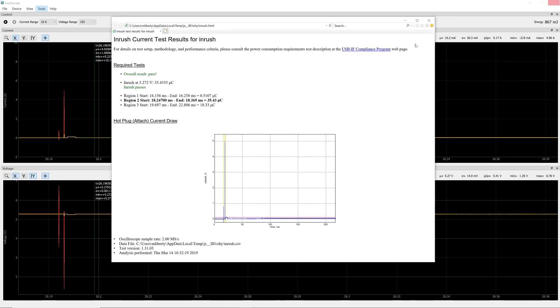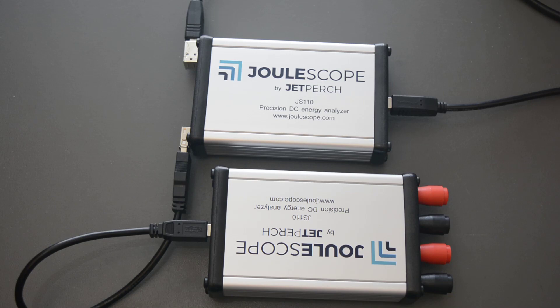Our device passes. Joulescope is a great tool for inrush current testing and interfaces really well with the USB tools to provide results based upon the USB forum's official inrush current specifications.